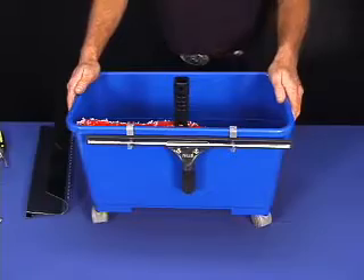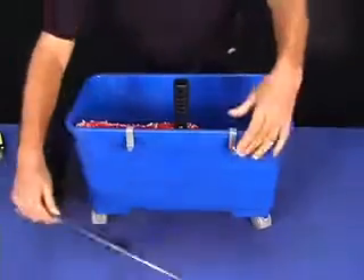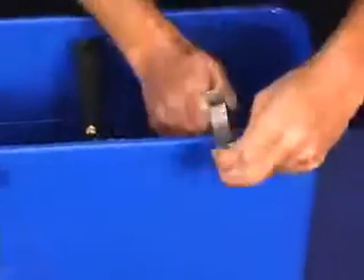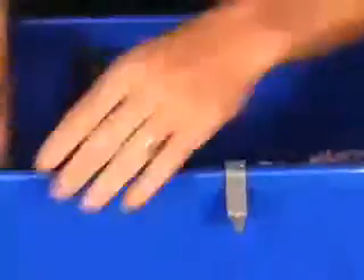This is the Pulex bucket. As you can see, some of the features on this bucket — they have little clips that you place on the side, on the lip there. There's a place there to hook it. It snaps in. Same way here.